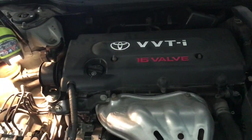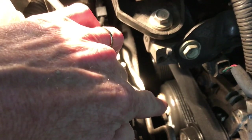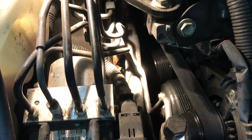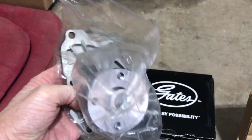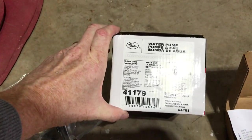Today we're going to change the water pump and idler pulley on a 2007 Toyota Camry. The water pump is right there, the bigger pulley with four bolts on it. The idler pulley is right back in there behind it. Here's the water pump from Rock Auto Gates, and it was about $32 or so.